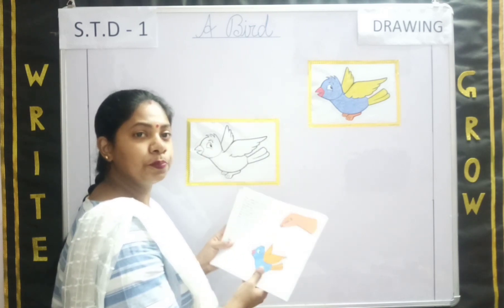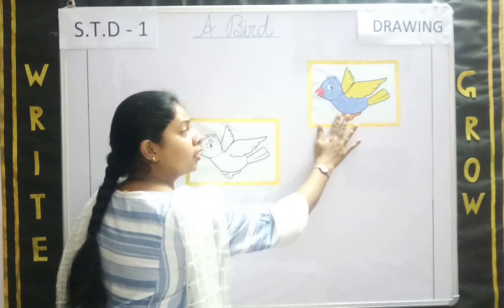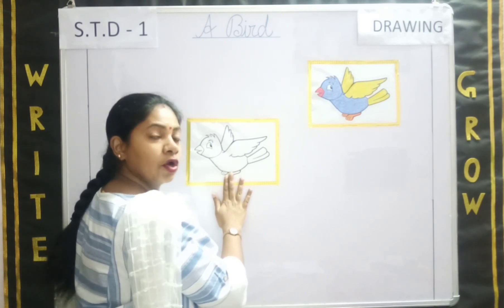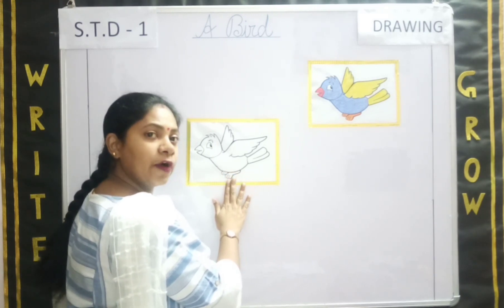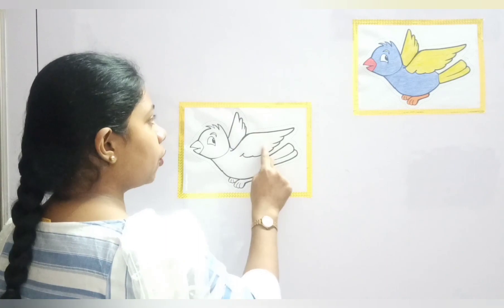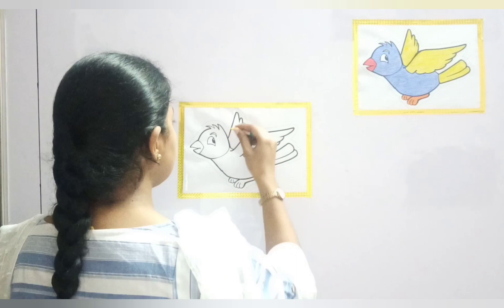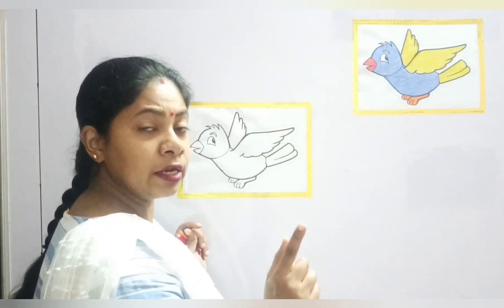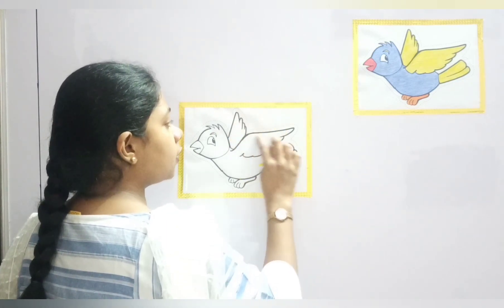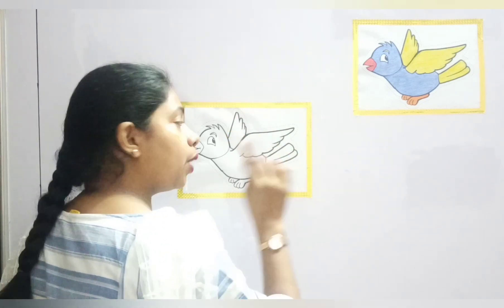Let's first color this bird. I have a bird here — can you all see? The same bird is pasted over here. You can use either a crayon color or a pencil color. Let's start coloring. We will start with the wings. You can see the wings are colored with yellow color, so I am using yellow to color the wings. Remember, you have to first color the outer part so that the color does not come out.